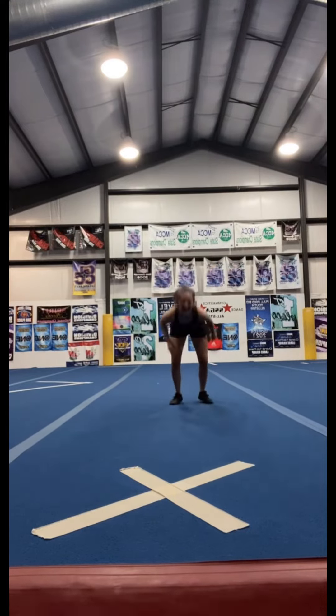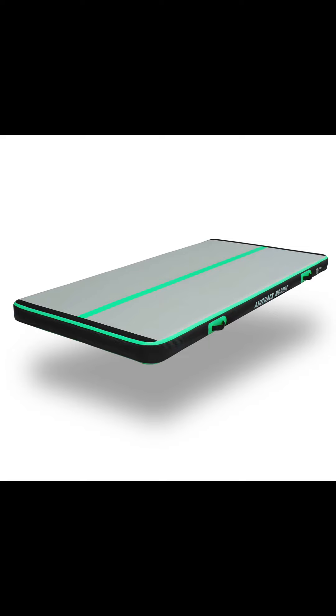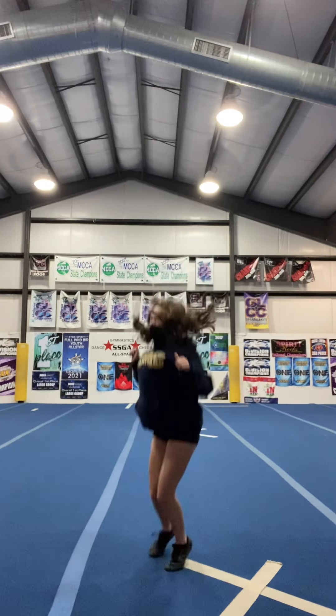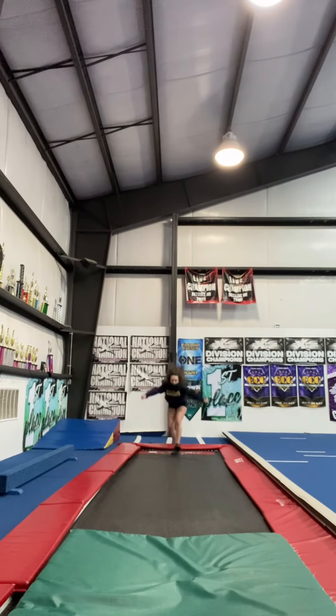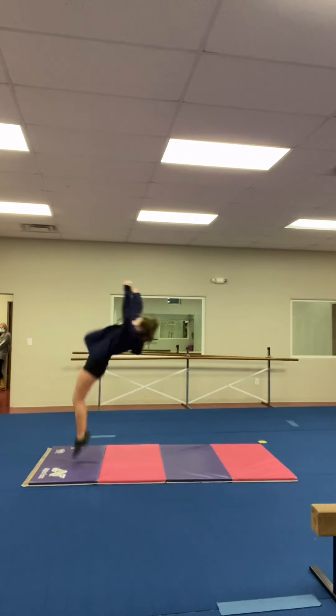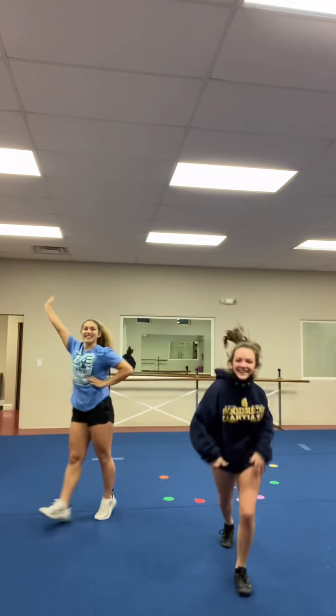Before you learn anything, you first need some type of mat. The three photos I'm showing you right now are what you call an air track. You can use either one of these: a spring floor, which is what I'm bouncing on in this video; a tumble track; or a crash mat, which is the green mat I'm leaning on right now. This cushiony mat you see me tumbling on in this video is the most commonly used type.